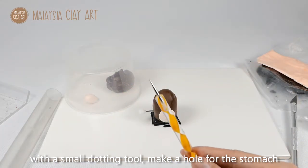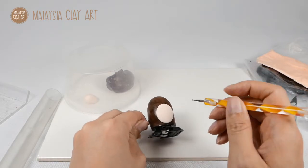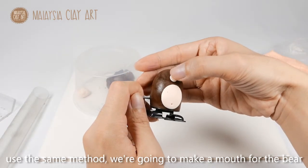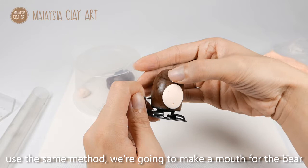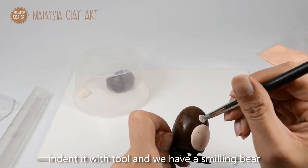With a small size dotting tool, make a hole for the stomach. Use the seam method and we are going to make a small mouth for the bear. Indent it with two and you can make a smiling bear.